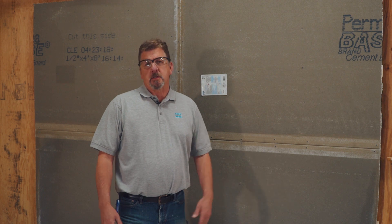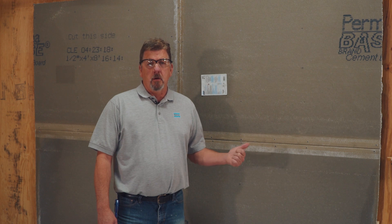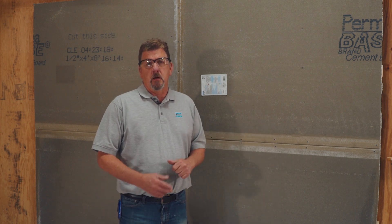Hello, I'm Bob Duke with Latacrete International. Today we're starting a series on the MVIS system of best practices and installations. We're going to start today with the cement backer board installation and techniques.